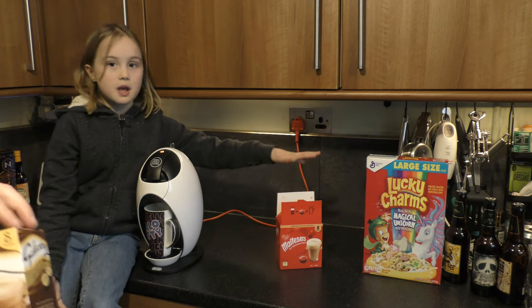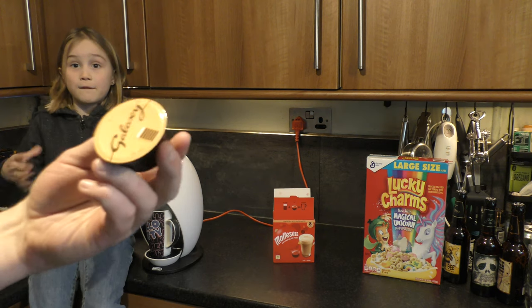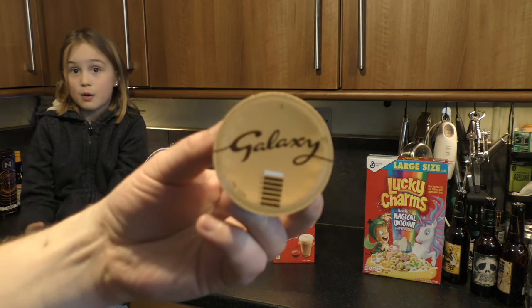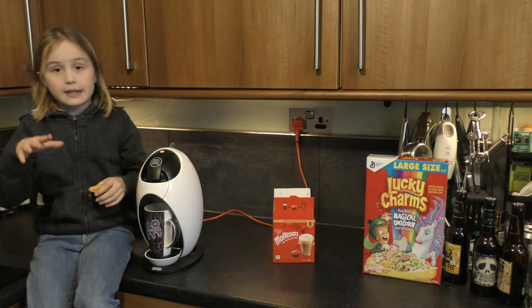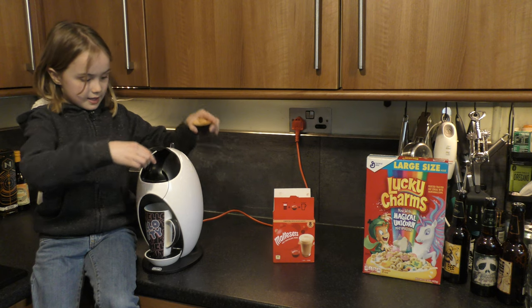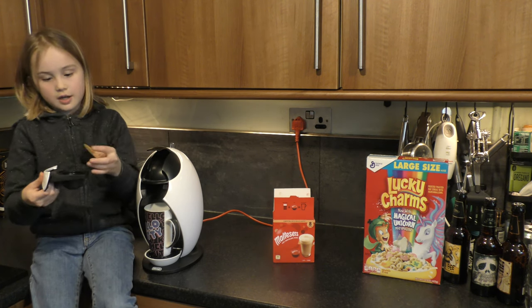You might remember what happened with the Maltesers one — it was really good, but at first I couldn't really taste it because of how hot it was.